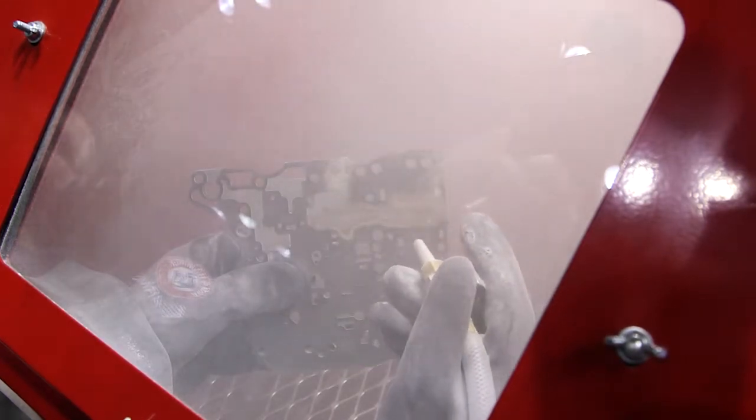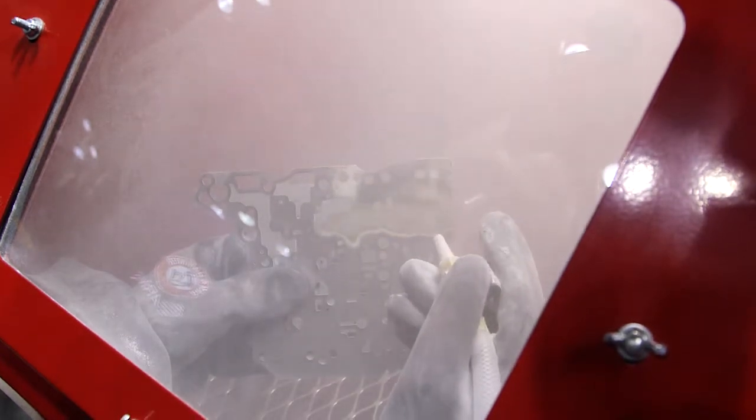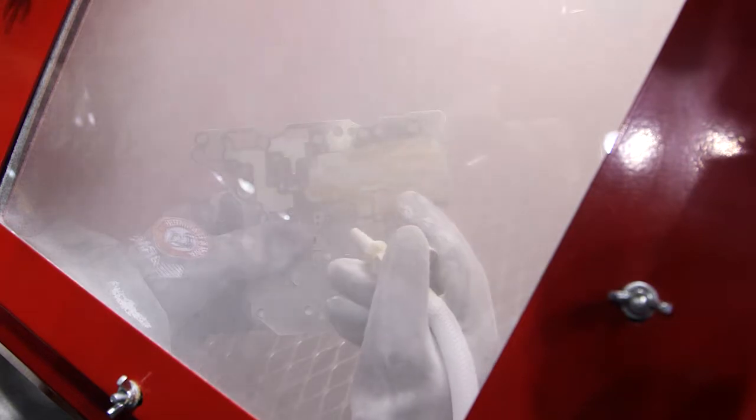You can see here how the baking soda is removing the gasket material and all the built-up carbon on this transmission plate. Some of the benefits of baking soda is it's environmentally friendly. It's a non-hazardous, non-caustic or corrosive product.